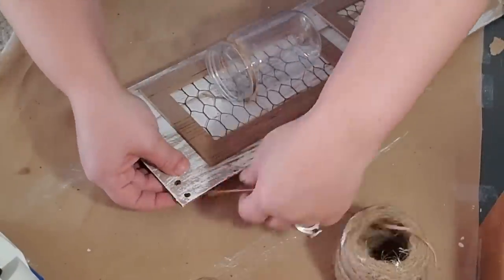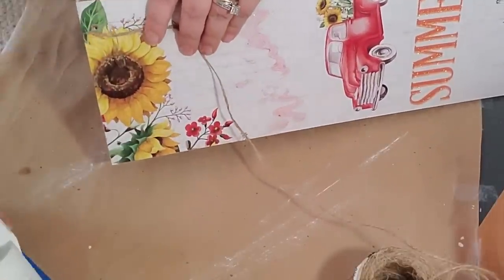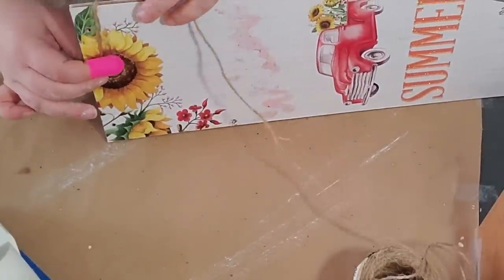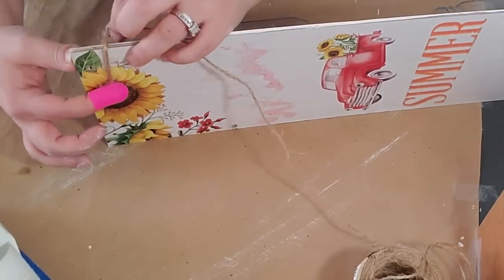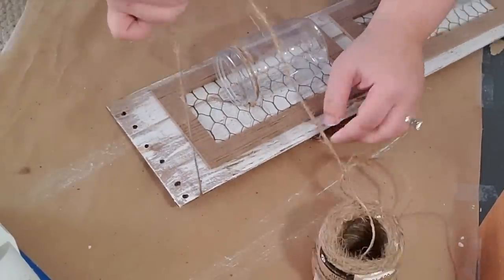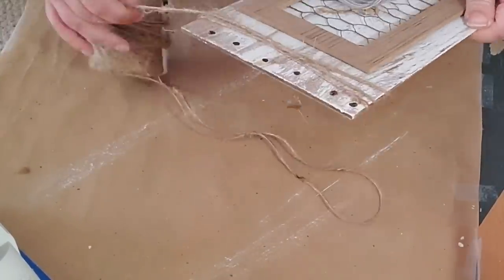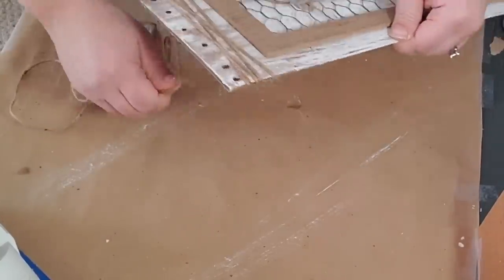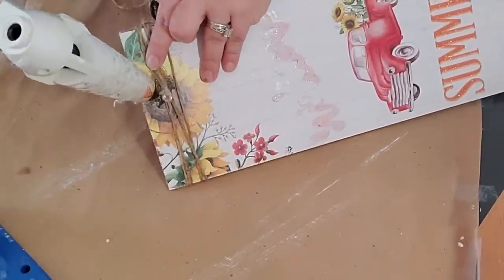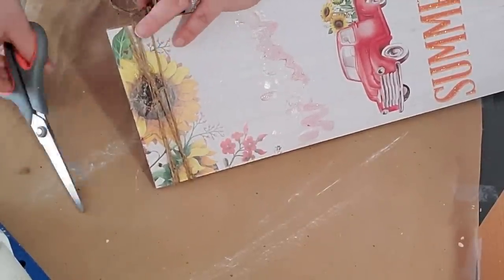Next I took my twine and starting from the back I hot glued it down, then wrapped it around and around up top until I had the look I was going for. I finished it off by putting some hot glue on the back and cutting off the remaining twine.